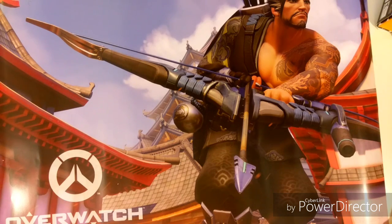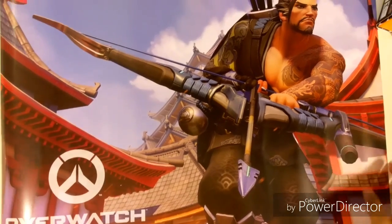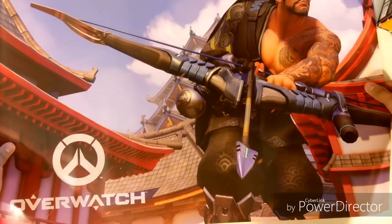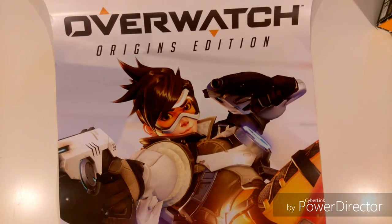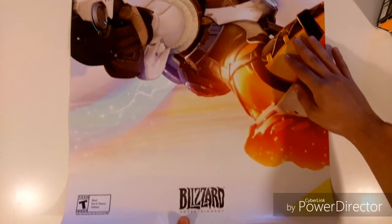I'm really excited to do this unboxing. First off I want to show some stuff I got from GameStop, because if you pre-ordered this game at GameStop you actually got a poster for Overwatch. So here's the poster — we got Hanzo on the front, and in the back we have just a poster of the game. It's a nice little poster you can hang up wherever you want.